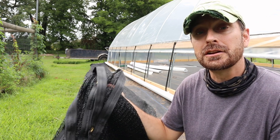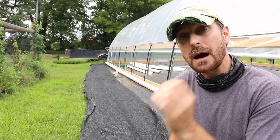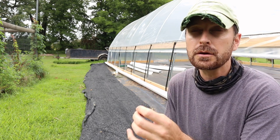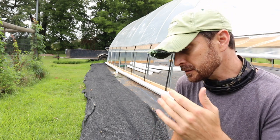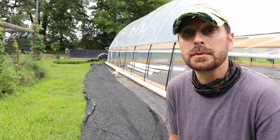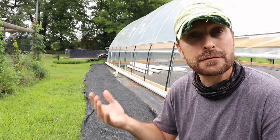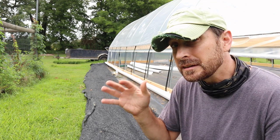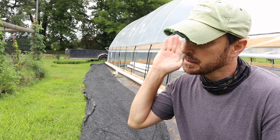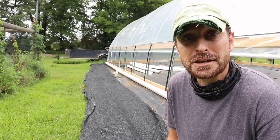We've got a 40% shade cloth, and that is good for a lot of different things. They say the optimum for growing tomatoes and eggplants and peppers is 30%, but we felt that the 40% was a happy medium between everything. For lettuces and leafy greens, going a little more like 50 to 60% is appropriate. We kind of split the difference because we're not going to buy three or four different shade cloths.